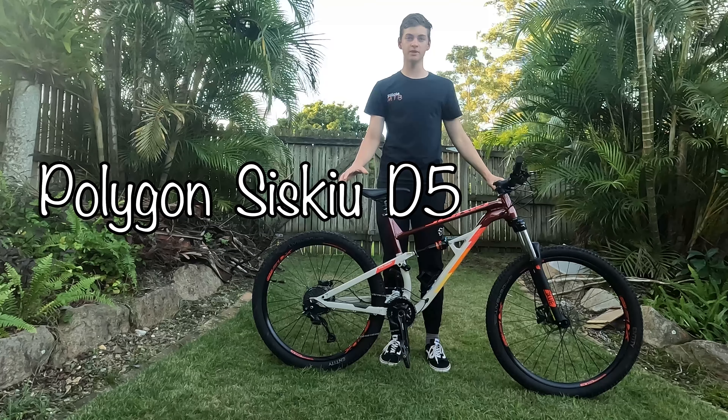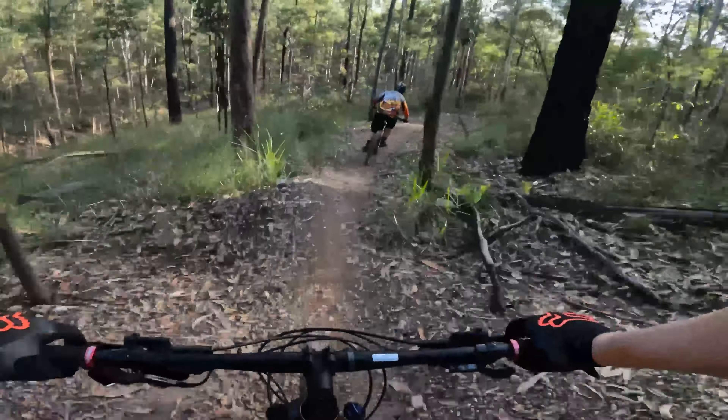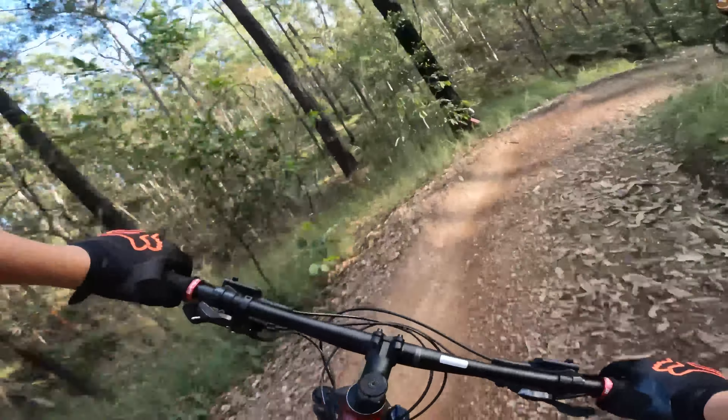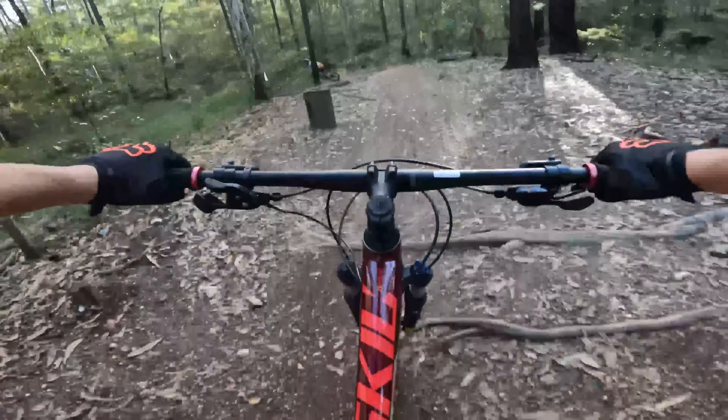The Polygon Sisqiu D5 might just be the best budget dual suspension on the market. This bike honestly feels amazing when you're going downhill compared to what it does on a hardtail. The main difference I've noticed was just having that rear suspension there — it just makes all the roots and rocks feel so much smoother.